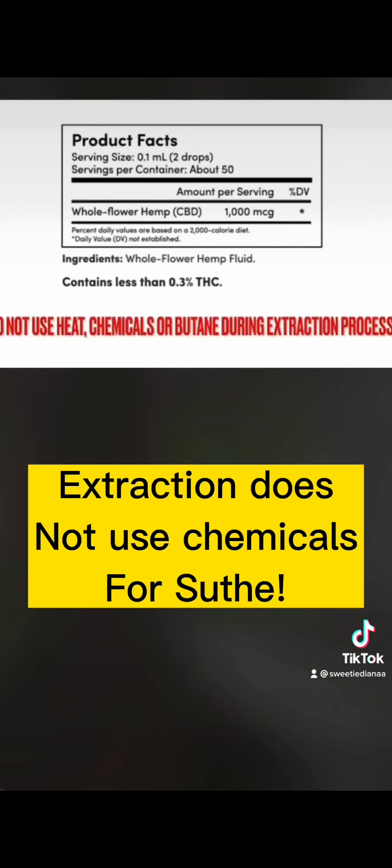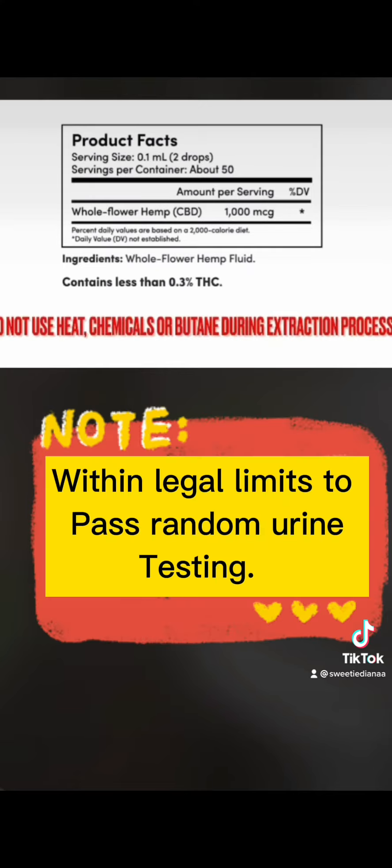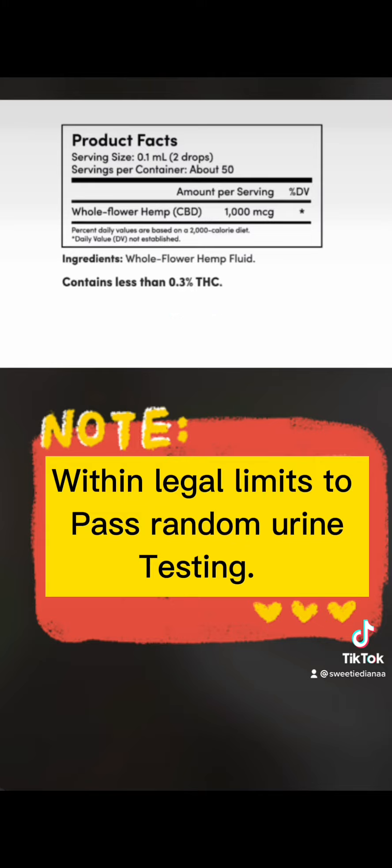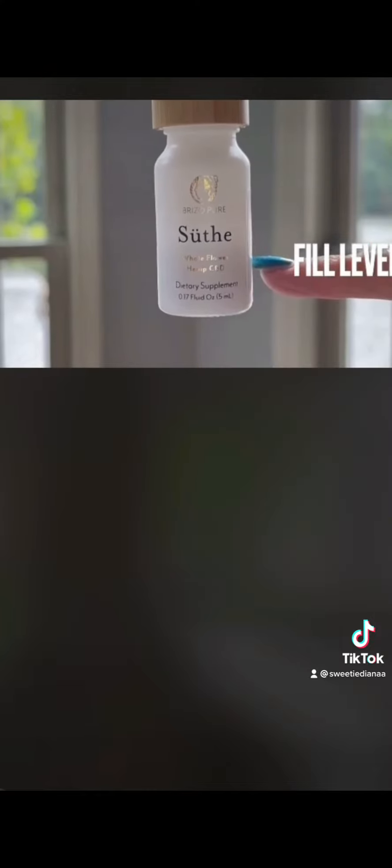Extraction does not use chemicals. Within legal limits to pass random urine testing. At two drops dosage, you get one month's supply.